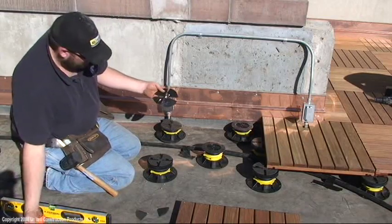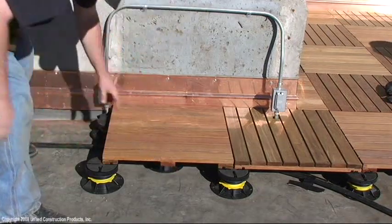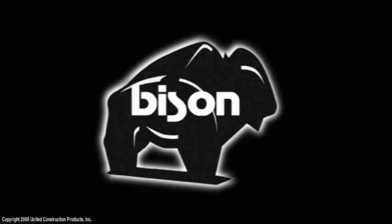Apply adhesive to shims that are not secured by pedestal tabs. Add additional pedestals underneath wood tiles that will support excess weight items such as planters or grills.